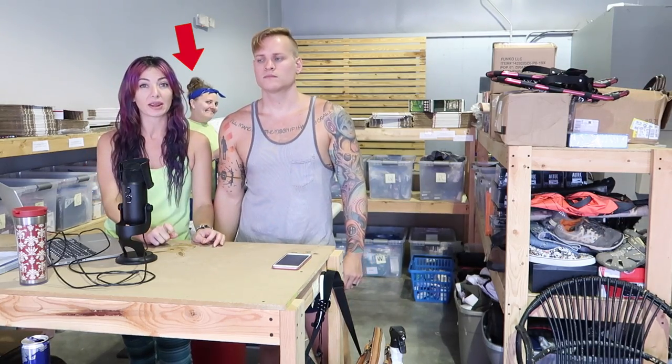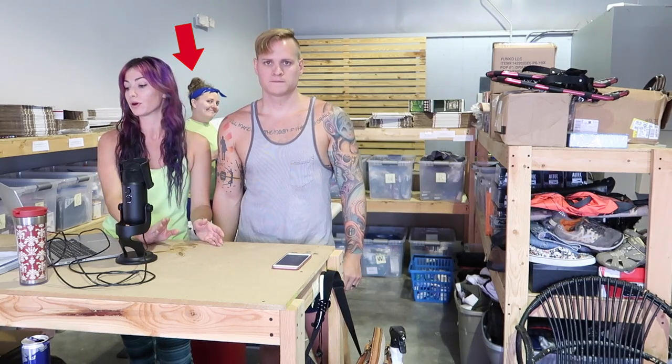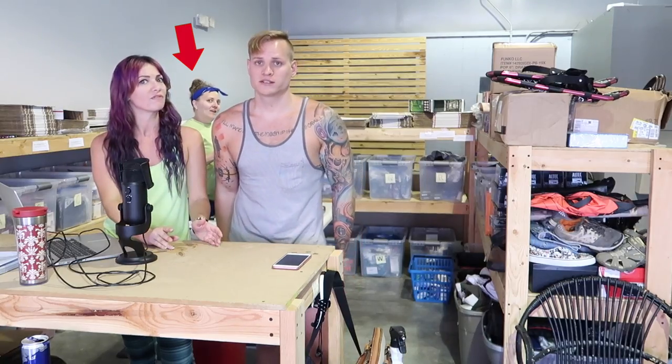We had another order where one person bought three Monroes and a lot of two Lindsays — five LuLaRoe products in all — and it sold for $130 to $135. We gave them a decent discount because it's less shipping for us and they bought five pieces. Sometimes when people buy more than one item we'll discount 15 to 20 percent. The Monroes haven't been flying off the shelves so it's good to get that sale. We only paid $9 an item for those LuLaRoe pieces, so as much as we can move for a profit, we'll keep selling them.